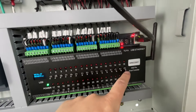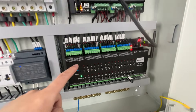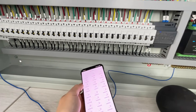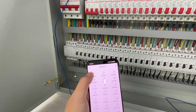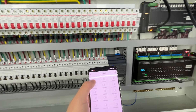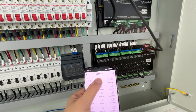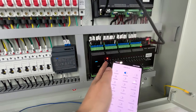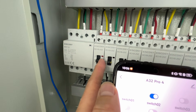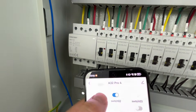This is the A32 Pro, so I can also use the KingKong mobile phone app. You can see channel one — Switch 1 — I can turn it on and turn it off. This is the first channel. This is the second channel, which is single-phase. You can see the LED indicator.